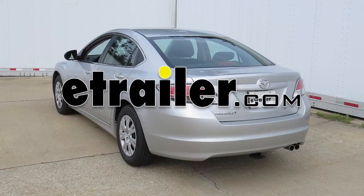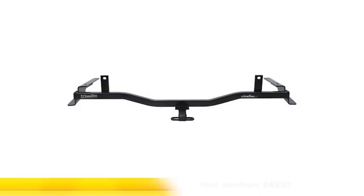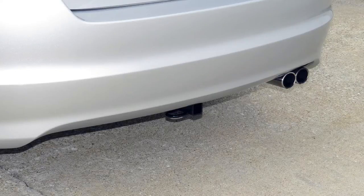Today on our 2010 Mazda 6, we'll be installing the Draw-Tite Hitch, part number 24832. This is what our hitch will look like once it's installed.